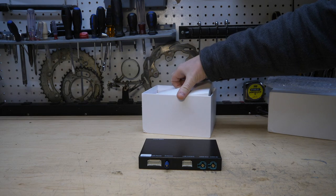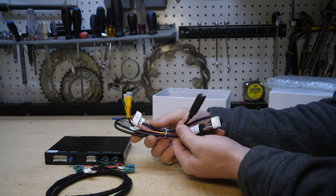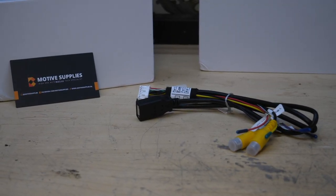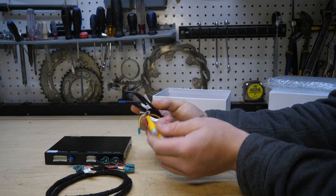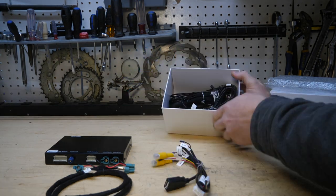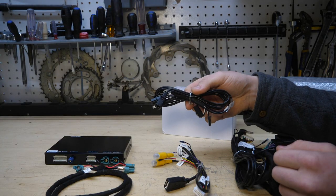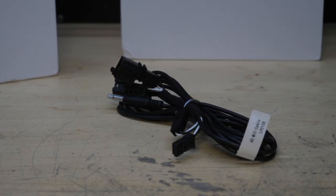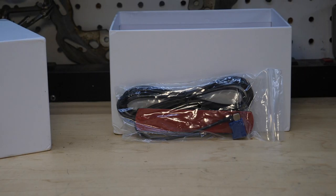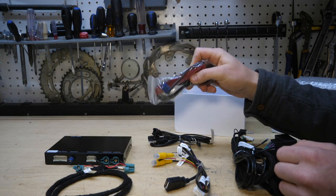Diving deeper into the box, we have all of our wiring components: a new video cable, a USB harness which also has front and rear backup camera capability. We already have cameras installed in the F30, so we're just going to be using the USB. We also have our main quad lock harness, a microphone tap for models that require tapping into the factory microphone, and last but not least, what appears to be a GPS or radio antenna.